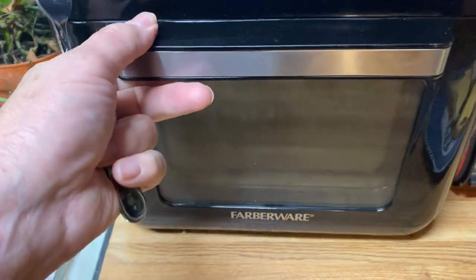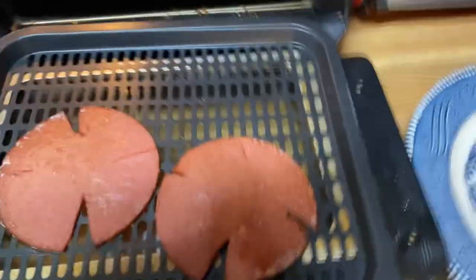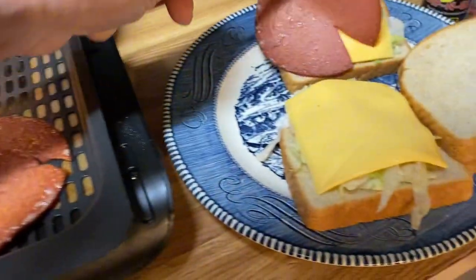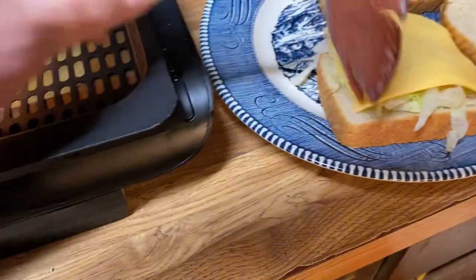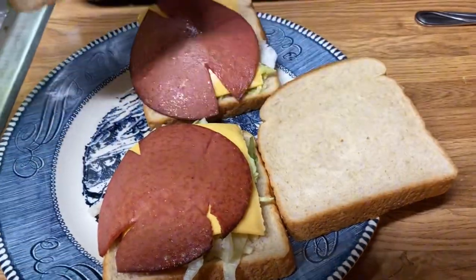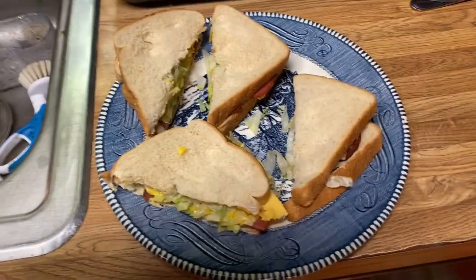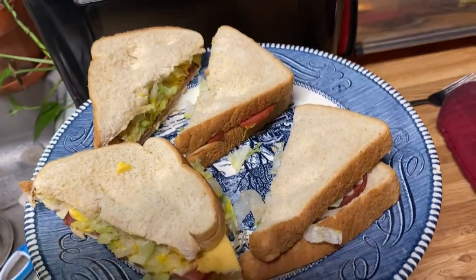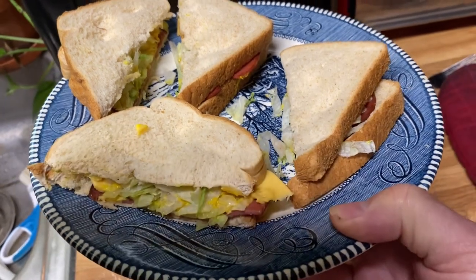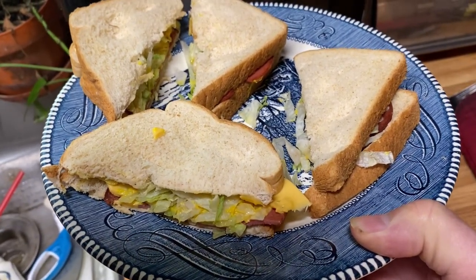All right, let's see what we got here — fried Bologna! See how the splits kept it flat. That's as simple as it gets. They are delicious, y'all. If you've never had a fried Bologna sandwich, you must try it. Let me know in the comments if y'all have ate a fried Bologna sandwich, or is that just something here in the South.